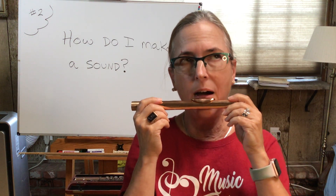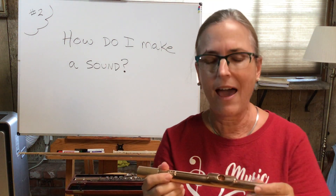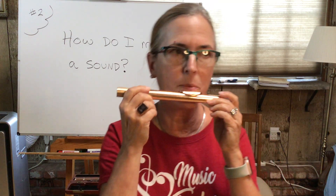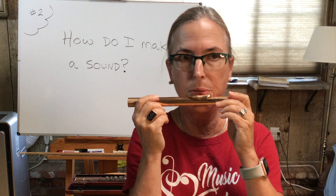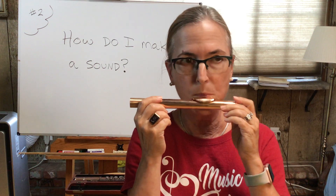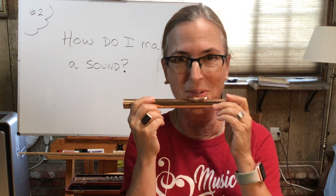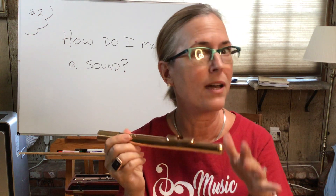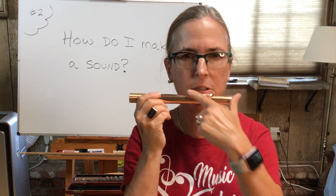Sometimes students come to me and they weren't able to make a sound, and then I tell them to blow faster air. If you put it to your mouth and you're not blowing fast enough, nothing happens. Then I tell them pretend you're mad at your sister or your brother or something like that — and they get it. Blow faster air. If the air is too slow it's not going to happen. So again, relax that mouth so it looks like it's almost closed, and blow.